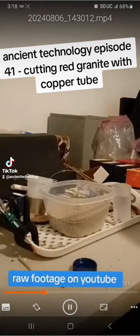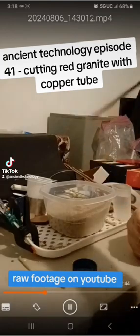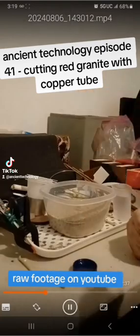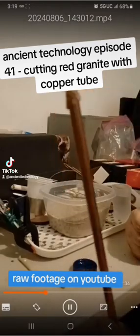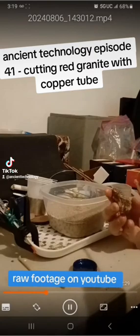The sand of course has quartz, so basically it's quartz — it's abrasive. Here's the copper pipe and I'm going to dip it in the oil and then dip it in the sand. The abrasive sticks to the copper. This is how you put sand on a copper tube and then use it to drill.